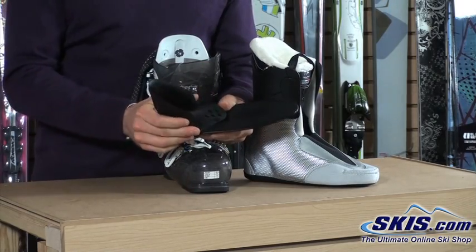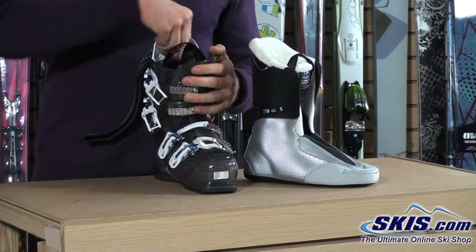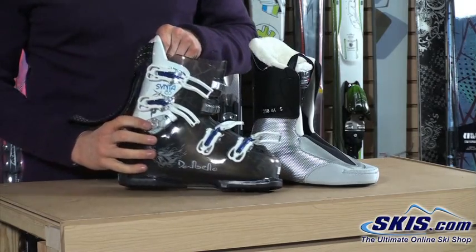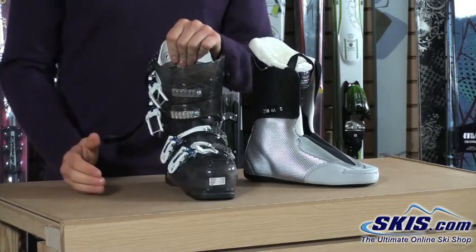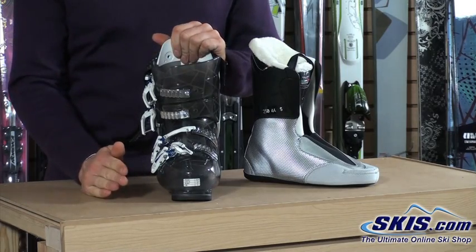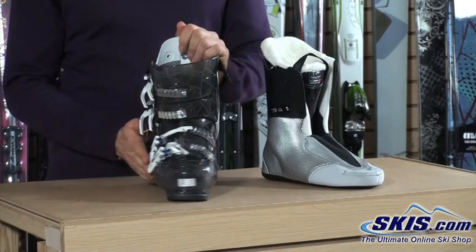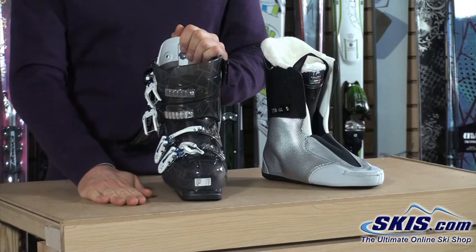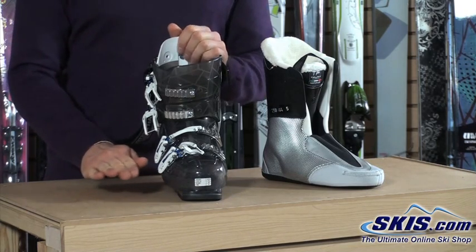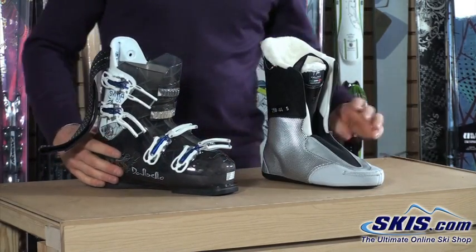If the heel wrap is too tight you can pop it off, but for their women's boots they put that in there to give you extra heel hold — a nice feature. We've also got outside cuff alignment on this boot. If you're bow-legged or knock-kneed, which most women tend to be, this allows you to adjust the cuff so your skis ride flat on the snow, making them more responsive. You have more control and you're not catching or hooking your tips when skiing. Lots of adjustability, good performance, and lots of control.